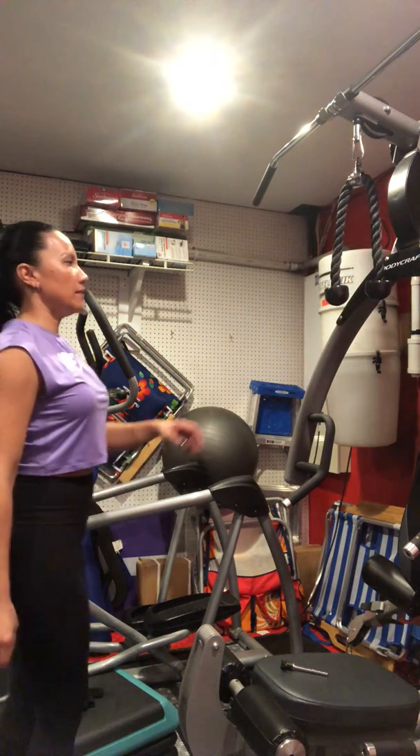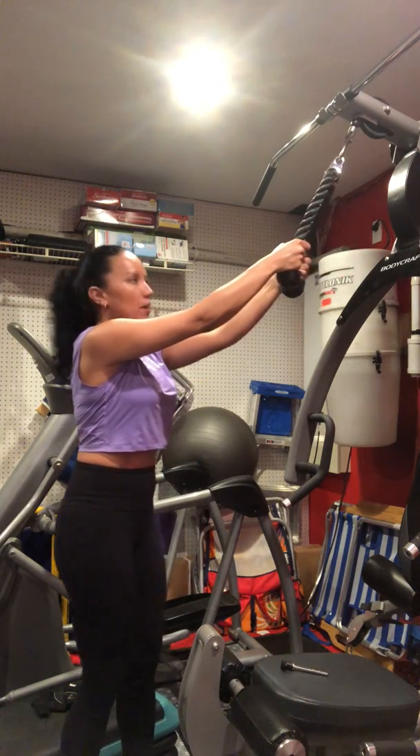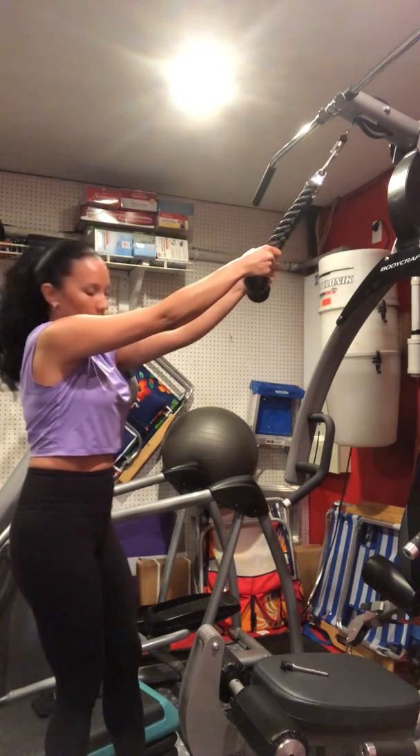Face pull to straight arm pull down. I'm going to first show it to you on the cable machine if you have one, and if not, I'll show it to you with the regular weights.